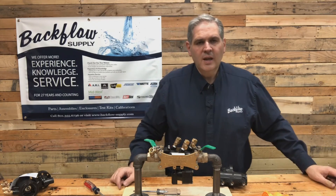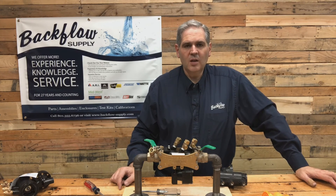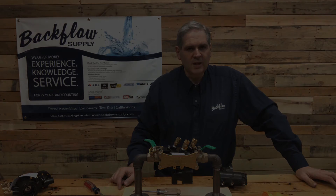I hope this video has been helpful. If you have questions or comments, please post them below, or you can call me or email me — that information will be at the end of this video. If you haven't subscribed, please do so and click the notification button so you're notified every time there's a new video. Thank you for taking the time to watch. Have a good day.